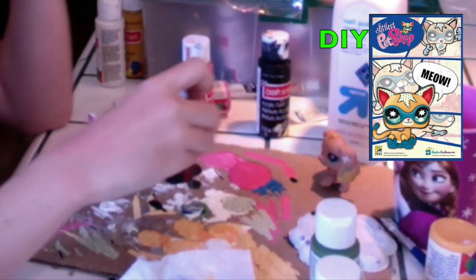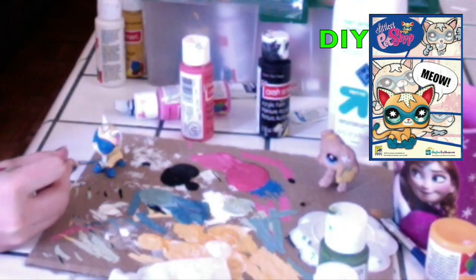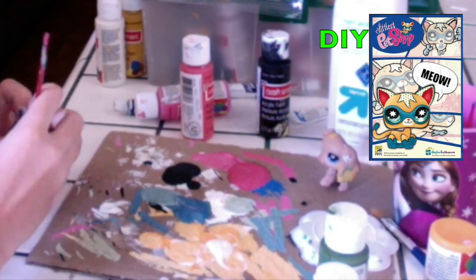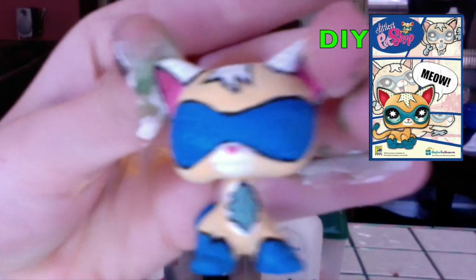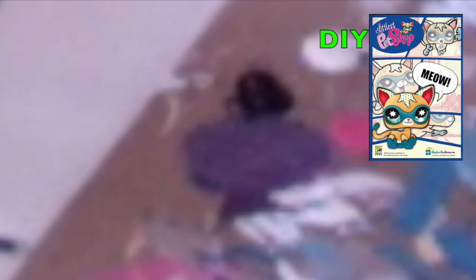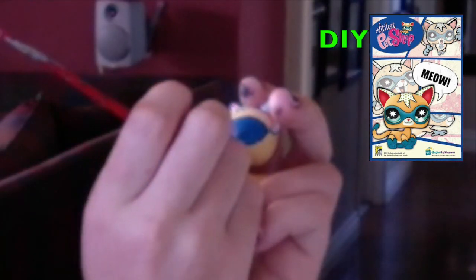Now with green, white, and blue, create a turquoise color. And if you already have turquoise, then use that and fill in the shape that you just made. Now we are going to write LPS into this shape with purple. Make sure that your brush has a very fine tip, or you could use a toothpick. The P in LPS is a little bit more downward than the L and the S, and it should look something like this.